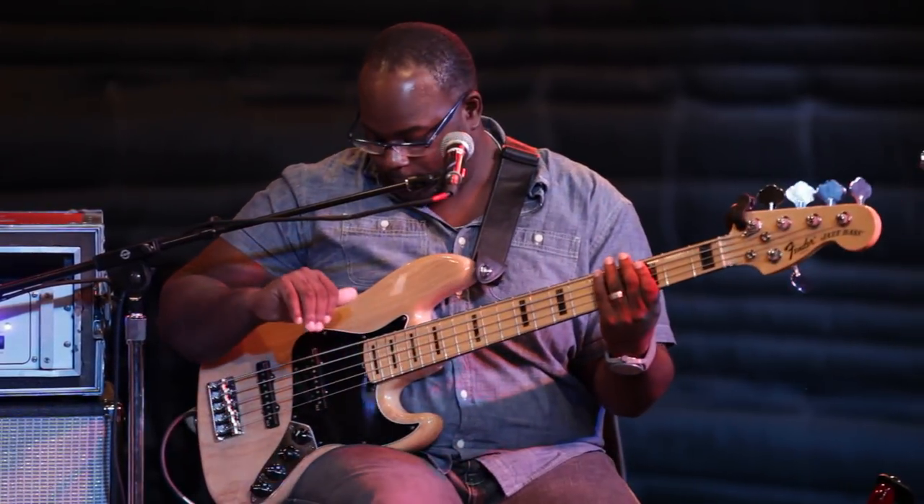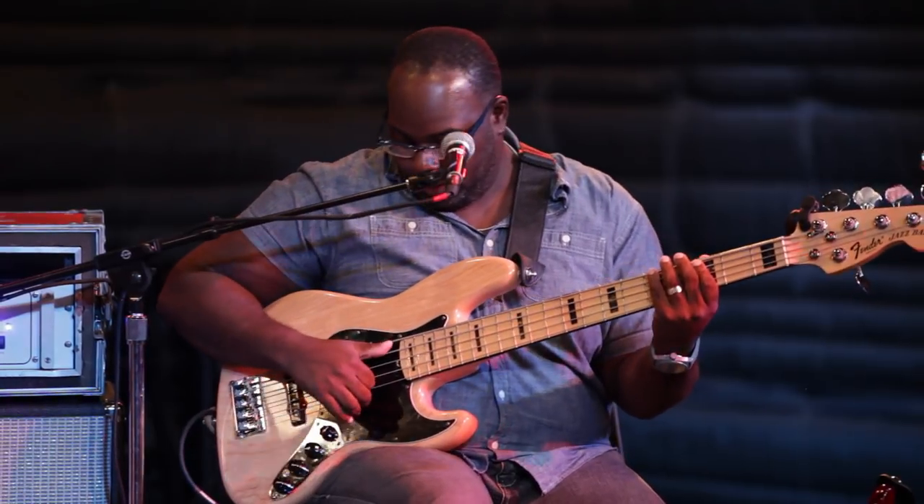Usually the first thing you do is just start with the thumb. It's lining up with the string and pretty much just hitting off of it. So you hit the E string and land on the A string. I'll sit there and just practice that for a while with a click.